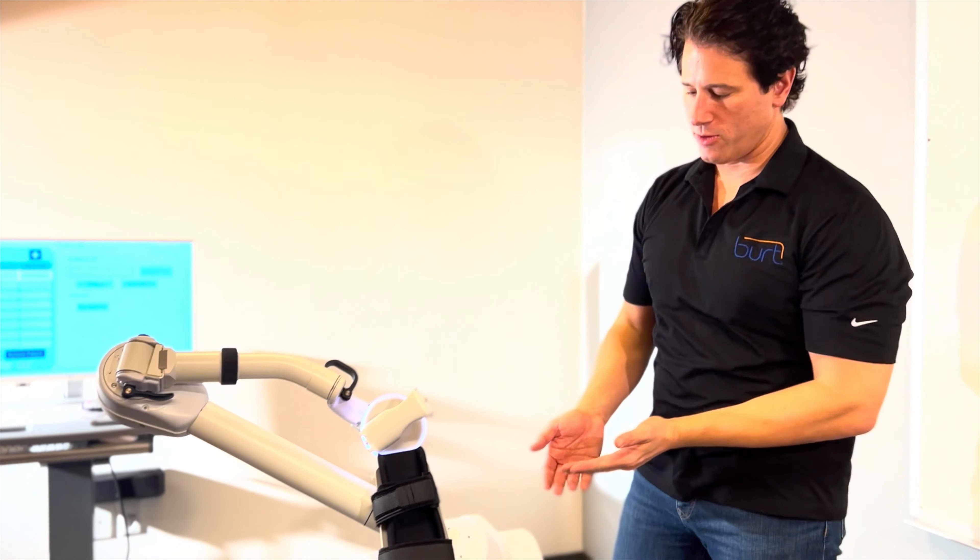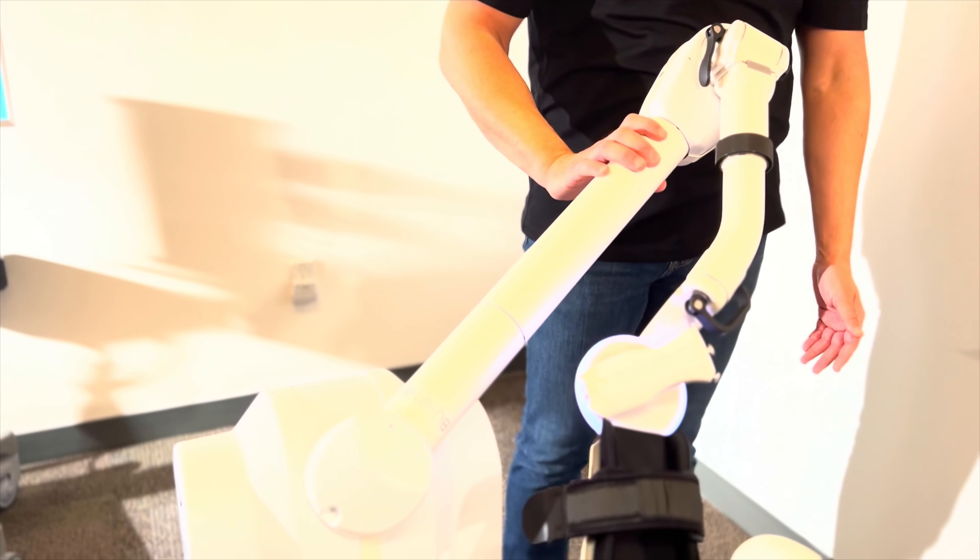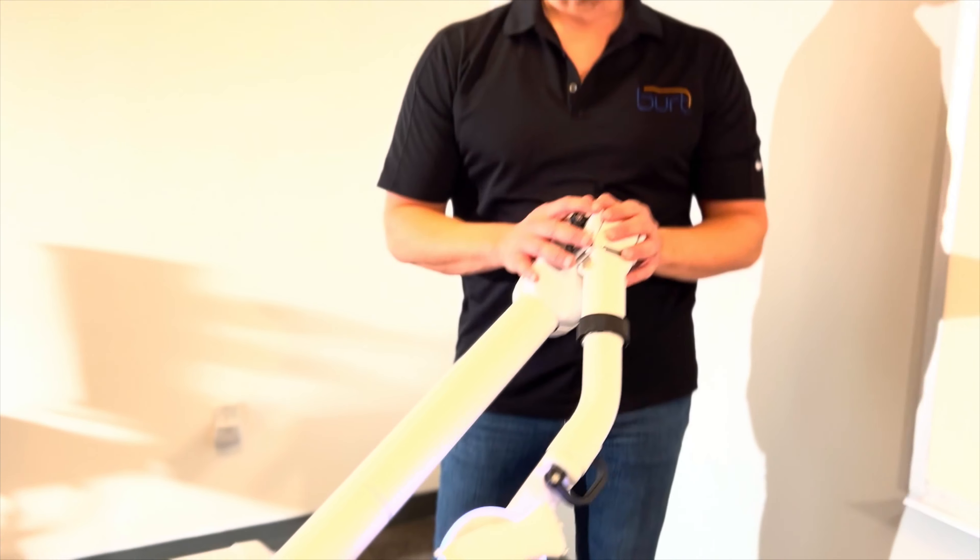The first step we do is we start at the shoulder, which is simple. We just slide it over. The next step, and this is the crucial step, is we go to the elbow.